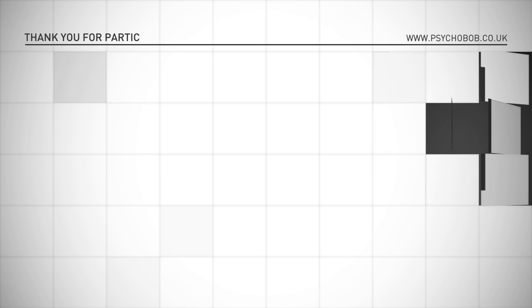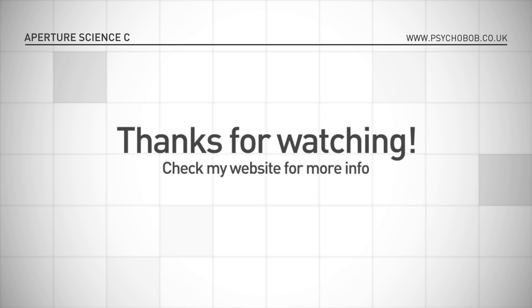Thank you for participating in this Aperture Science computer-aided enrichment activity. Goodbye. Are you still there?